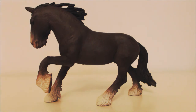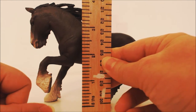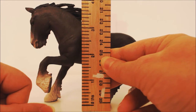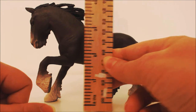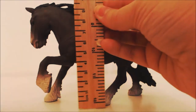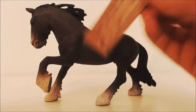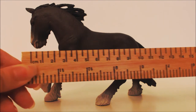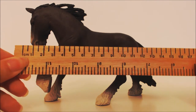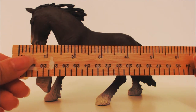Let's do the measurements like on QVC — I have my special ruler. I'll just let you read the measurements because I'm not very good at maths, but in inches it's about three, and in centimeters you can see the height there. The width by his nose in centimeters and inches is shown on screen.